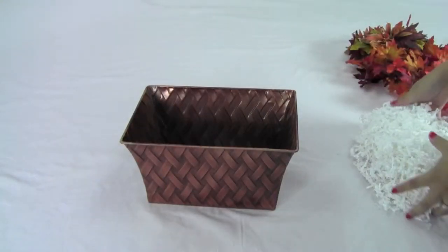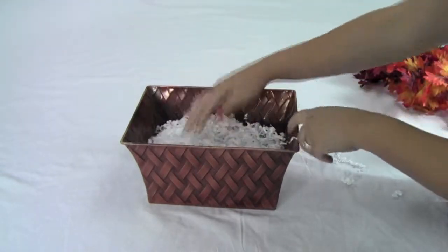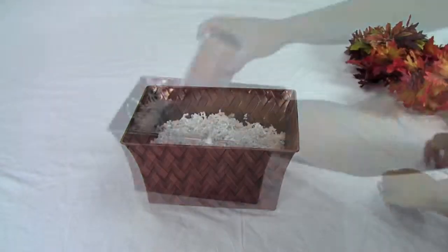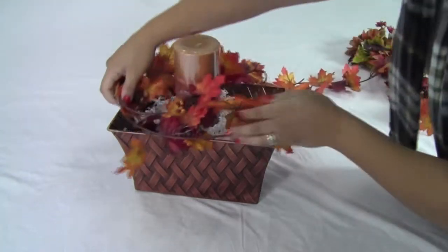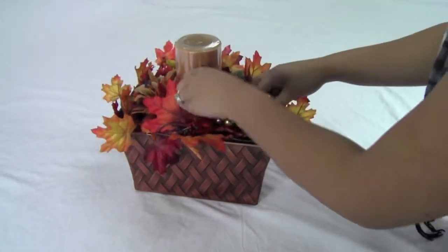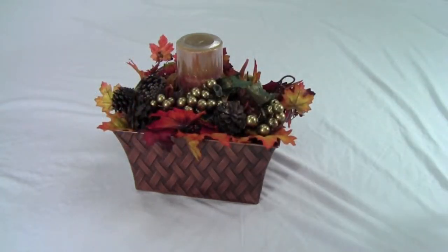First, start by adding filler to give the basket height. You can also use styrofoam to stick the flowers into. Add candles with fall leaves around the base on each side of the basket. Arrange the leaves and flowers into the basket according to your preference. There's no right or wrong way to do this, so be creative and have fun.